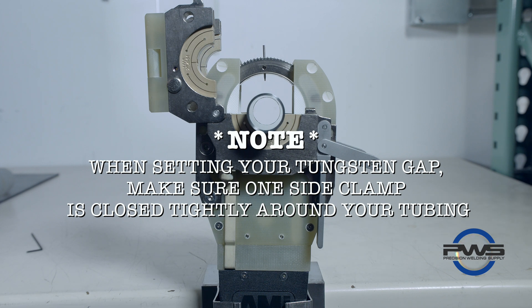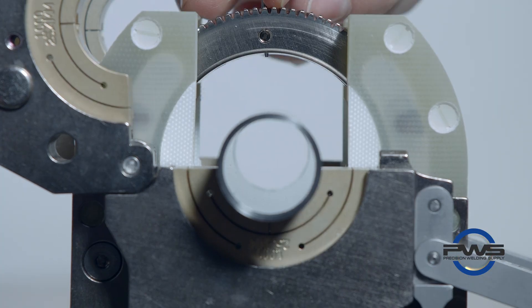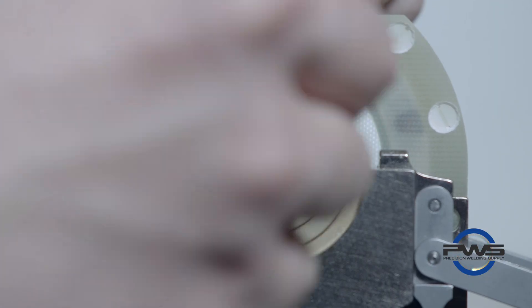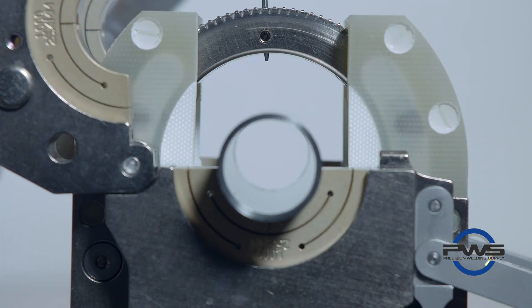So that you can set the tungsten to an accurate depth. It helps to start with the tungsten at a high position. Set your feeler gauge to the desired gap and lay the gauge onto the tubing.